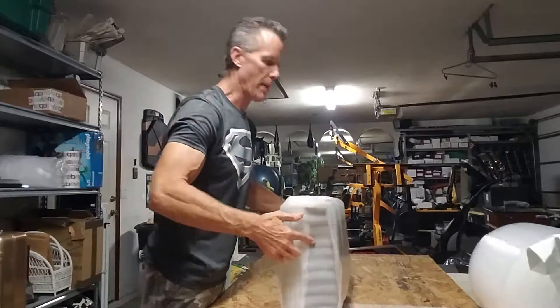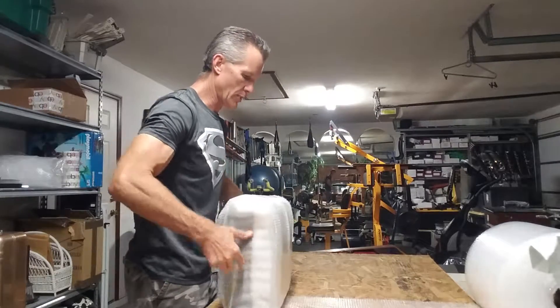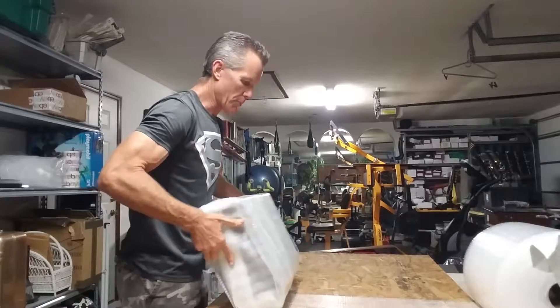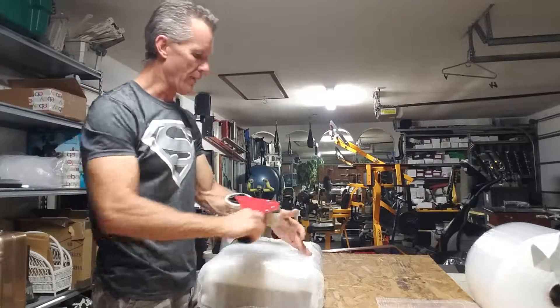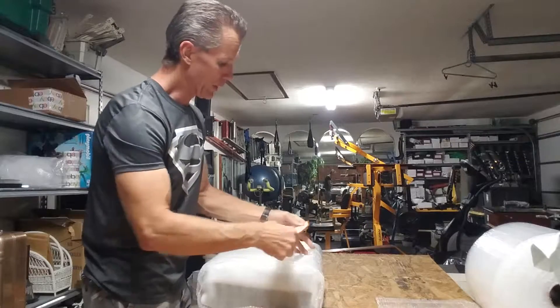Everybody has their different methods of packing. I like using the bubble wrap — actually I like doing multiple layers of things, also with paper. When we get to the box, I've actually reinforced the box with something really, really cool.